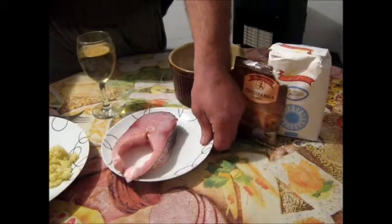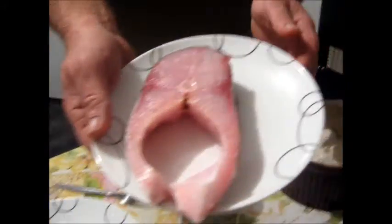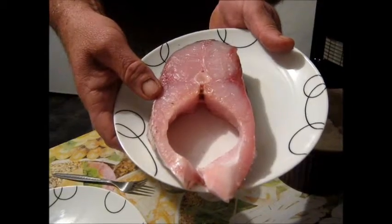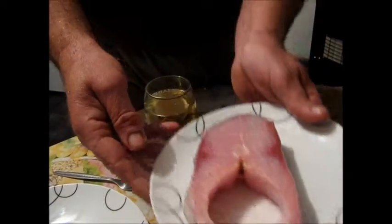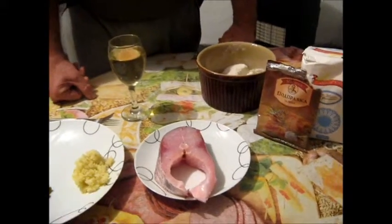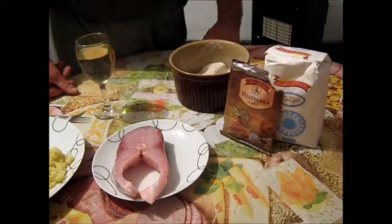It's that time of the year again. We've got a nice fresh tolstolob horseshoe steak from Lake Possabina. What I'm going to do with it today is just pan-fry it with a little bit of seasoning and a little bit of flour.